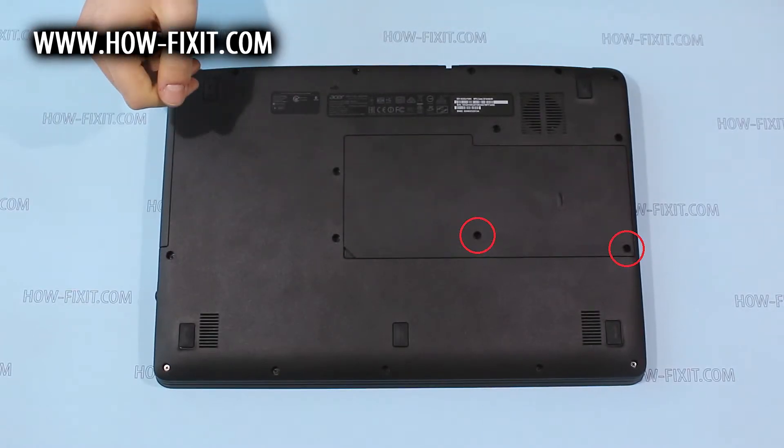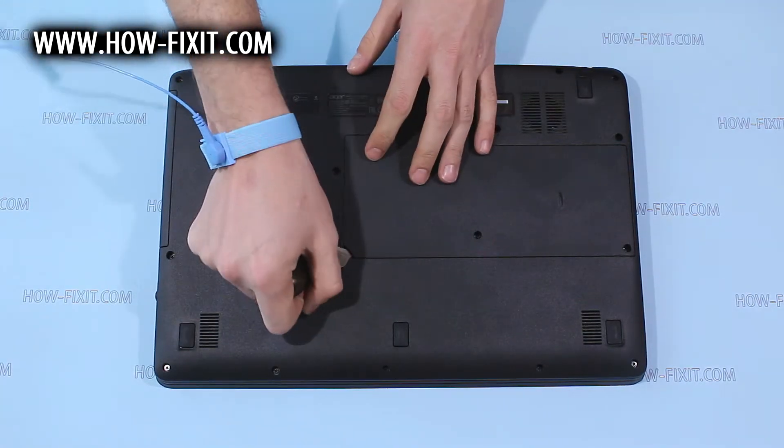Remove screws marked by red circles. Then pry up and remove the back door.